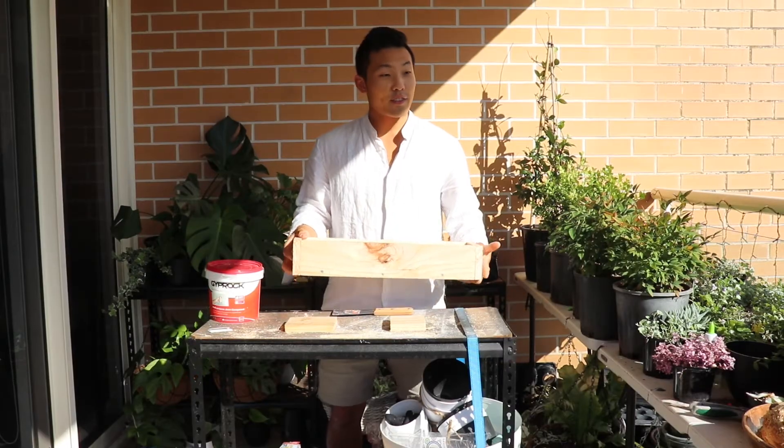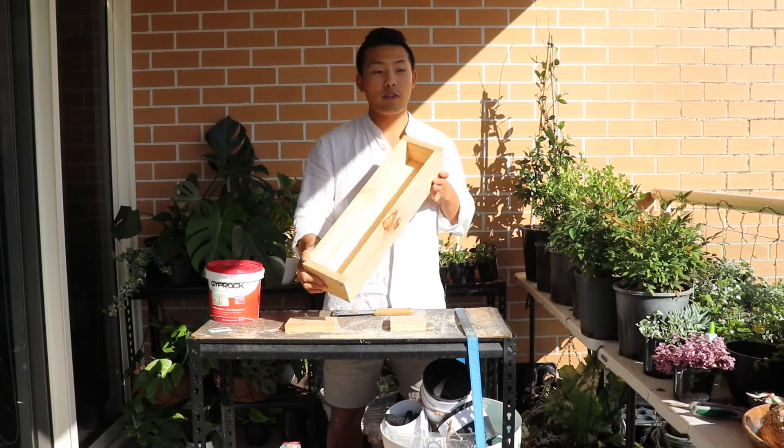Hi guys, welcome to my channel. Today we are continuing with these pleasure bombs.